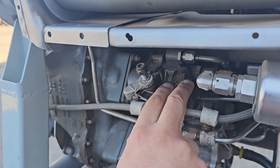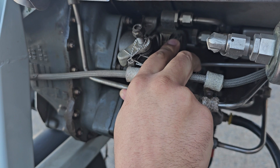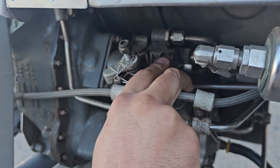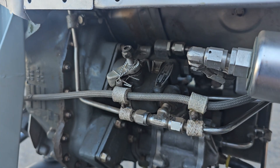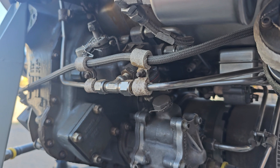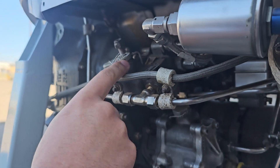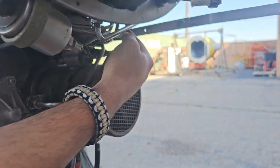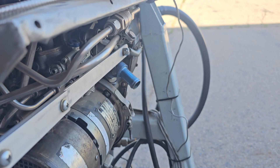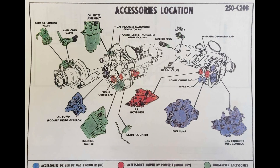Here we have the governor. The governor is usually directly connected — like if this were in a helicopter, it would be directly connected to the collective pitch control. Whenever the pilot adjusts the pitch, the governor would reset to a new power demand. That demand is then transmitted to the fuel control unit on the other side, which will reset and vary the N1 turbine speed accordingly. The governor provides control input to the entire fuel system itself.